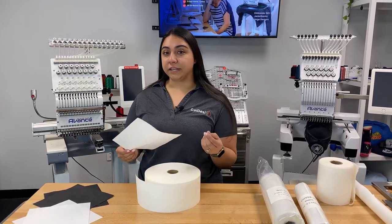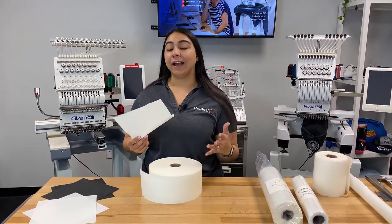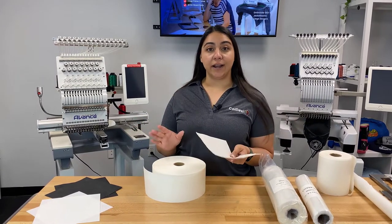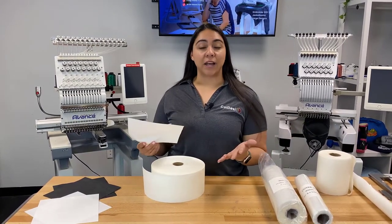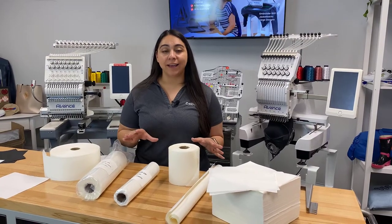We use tearaway backing most often with thicker materials or any material that doesn't have a lot of stretch to it. Tearaway backing is also really great if you're sewing on a fabric that you'll see the opposite side of, so it's really great for something like beach towels or hand towels. Next let's talk about some of our specialty backings that you'll use for more specific applications.